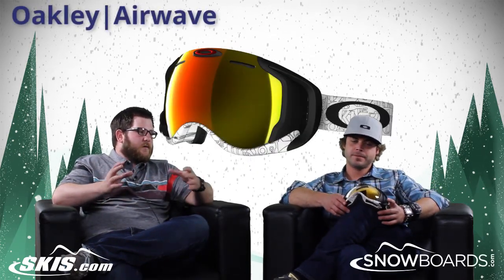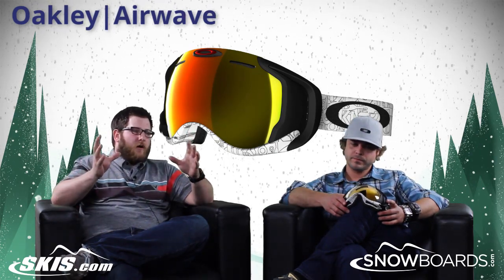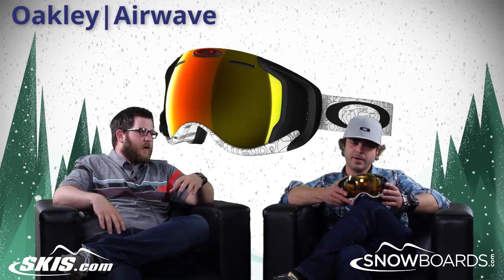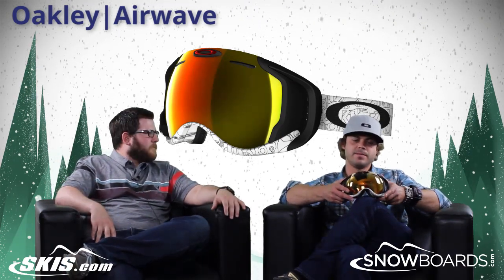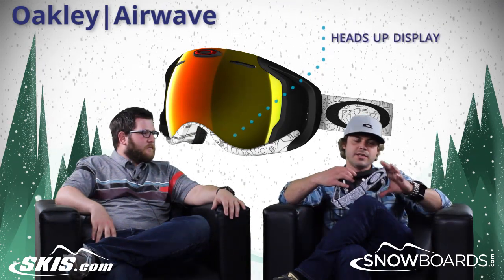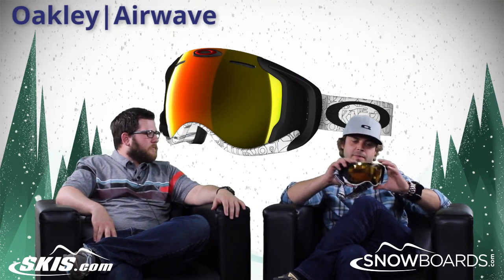This goggle was new for the 13-14 season and just absolutely crushed it. Super exciting goggle. Really, everything centers around the heads-up display. So you have a sort of a screen inside — it's not in your field of vision. If you look down, you'll see what it's sort of all about.